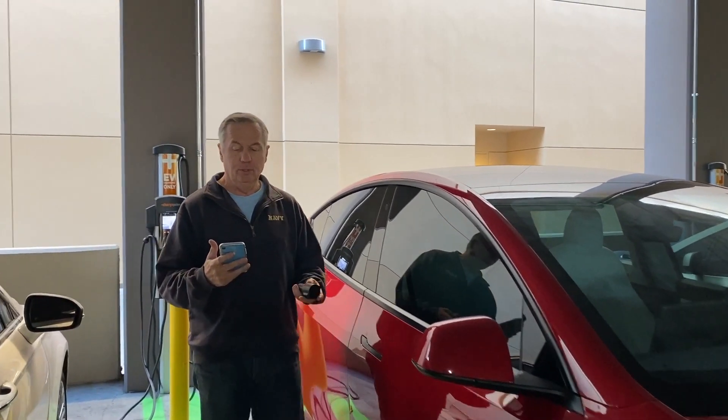We're going to demonstrate how to charge a Tesla with a ChargePoint station. You only need two things: this adapter that comes with the Tesla — it's in the frunk, and it comes with all Teslas — and then you need the ChargePoint app.